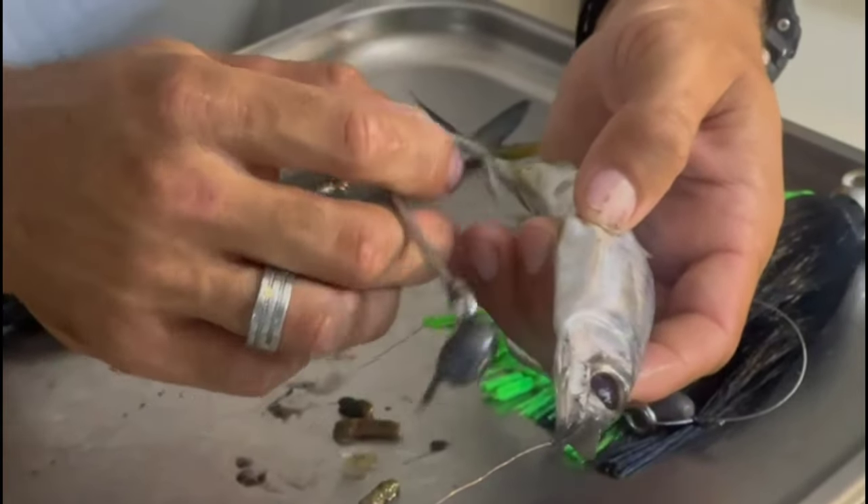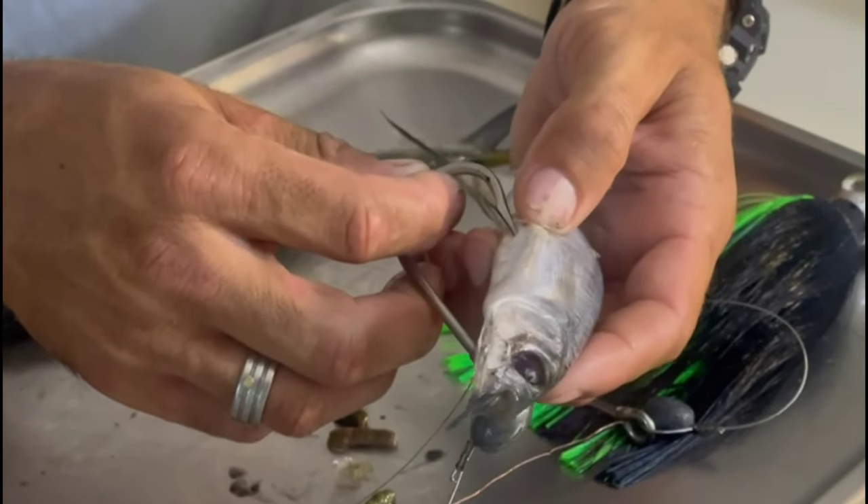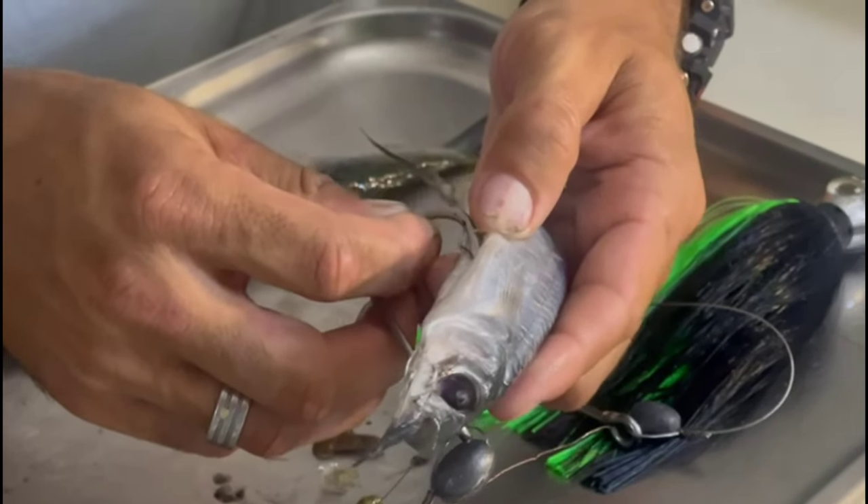You mark with your hands where the incision is supposed to be, grab the tip of the hook, and just press the tip in to make a small incision — that's where your hook tip comes out.